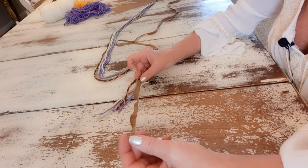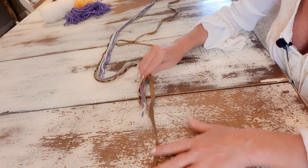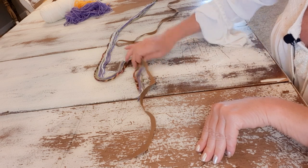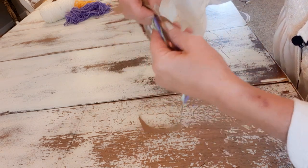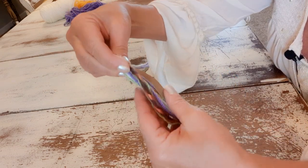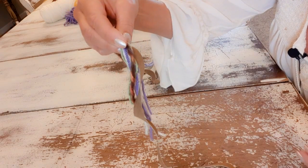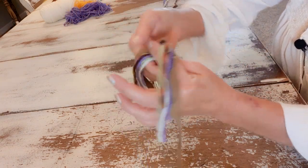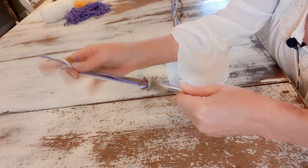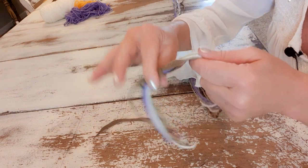I have my suede piece cut and it's a little bit longer than the yarn — that's what I want. Now I need to braid it, so I'll tie a knot right here because I want some fringe hanging down still. Then when I'm done braiding I'll try to match the length on this end.